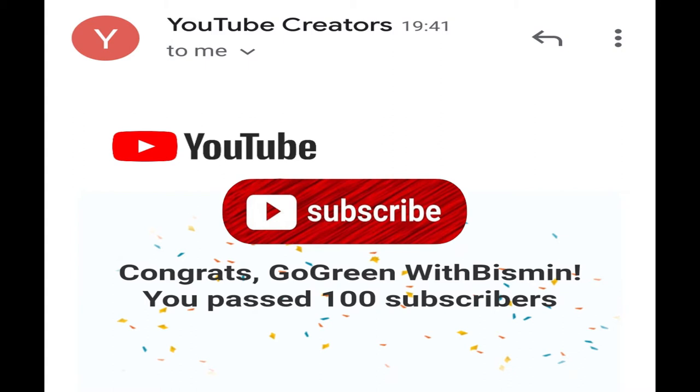You will be able to visit my channel. Now we are going to go to this channel.